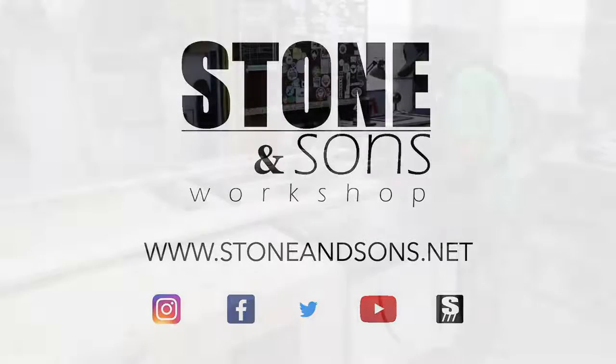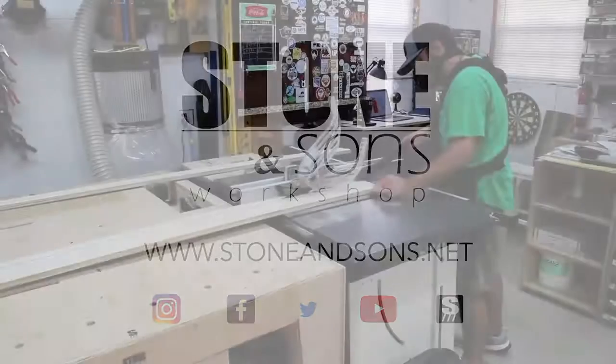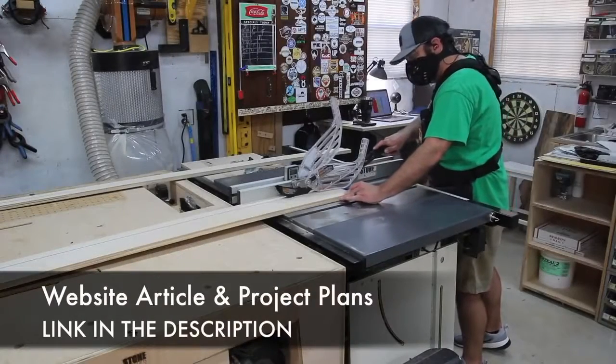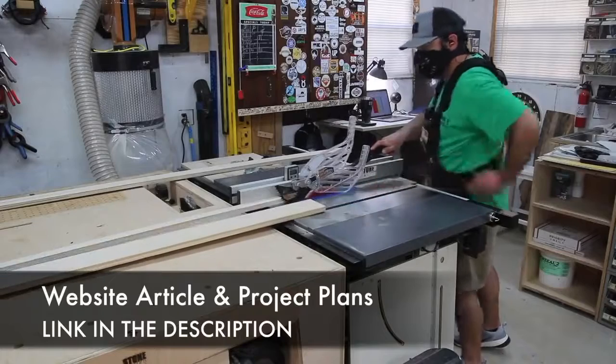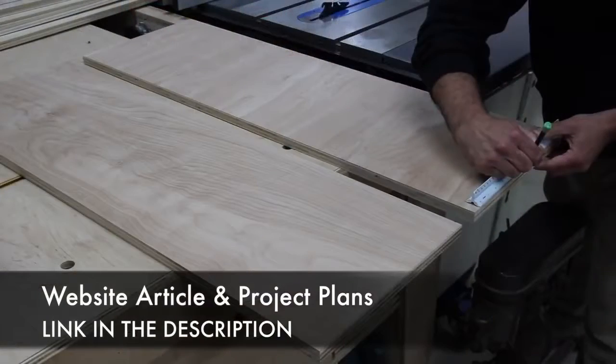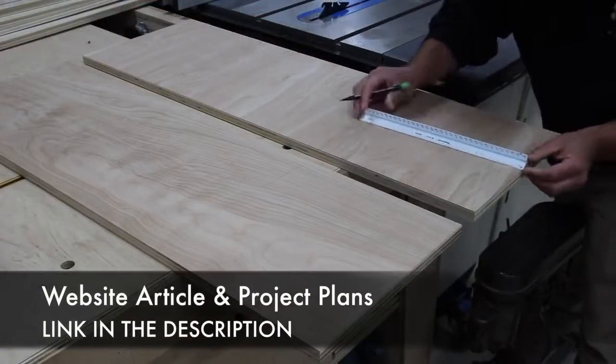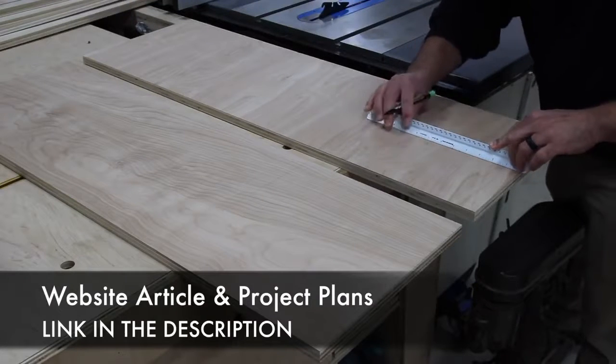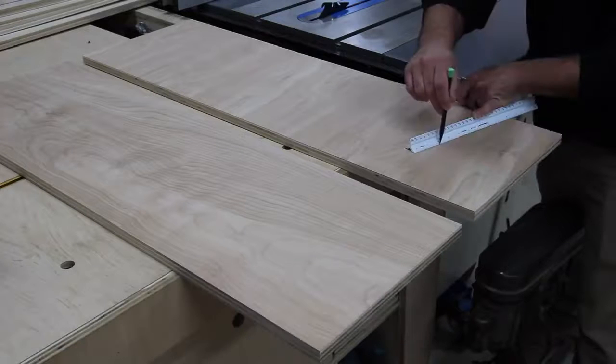Today I'm going to be making a twin size bed for my four-year-old. I'm going to have plans for this and there's a website article, so be sure to check out the link down in the description. If you have a need for a bed, you can easily change the dimensions of this and create a king or queen or whatever your needs are.